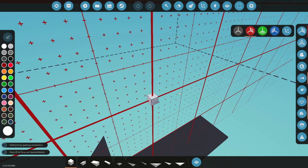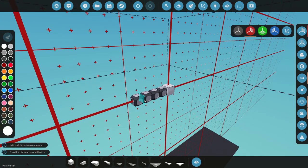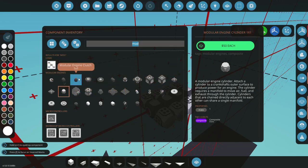First things first, let's get ourselves an engine built here. We're going to go to our modular engine parts and whip one up real quick. We'll do eight cylinders - there we go. Now let's grab all the things that we need.